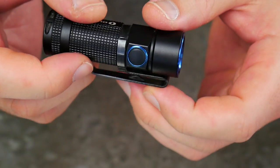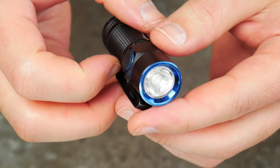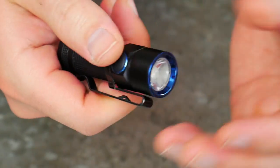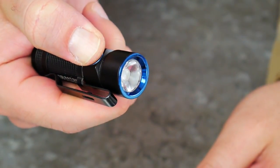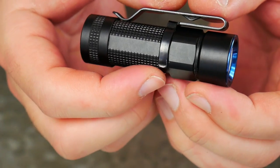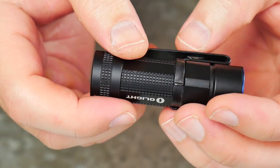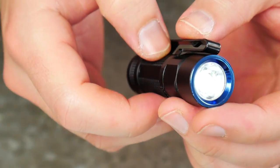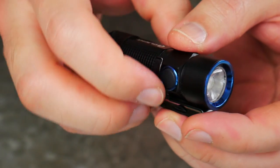Another mode I use all the time is the Moonlight or Firefly mode. From off, no matter what power it was before you turned it off, you can long press the button and it goes into this super dim mode — it's under a lumen, like 0.3 or 0.5 lumens. It's super convenient if you're walking around in the middle of the night and don't need a bright light — just enough illumination to see where you're stepping or look into a drawer. You can always get to that mode just by long pressing the button.